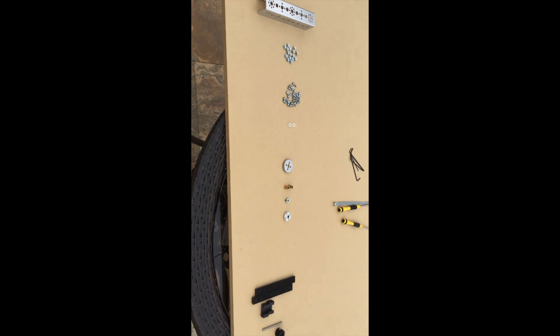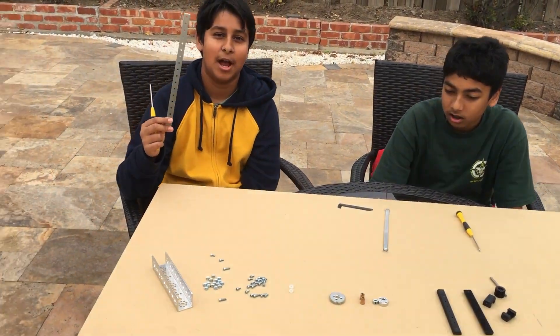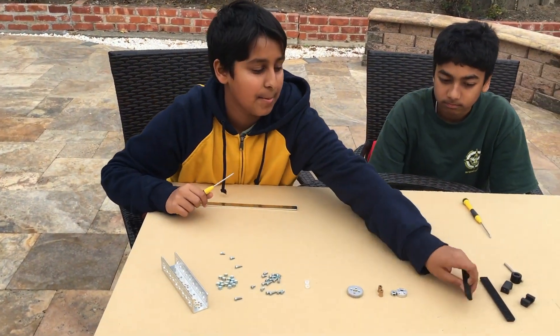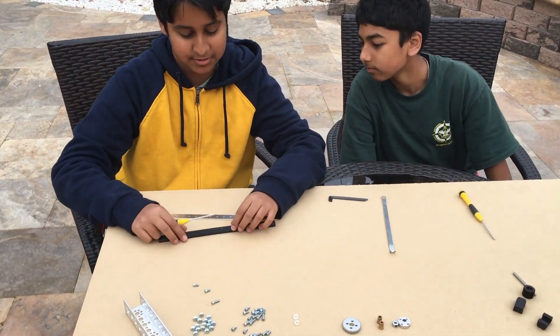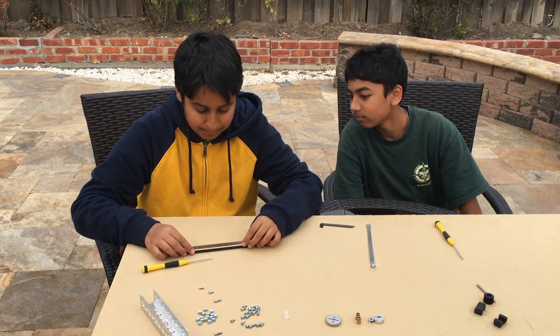All of these parts will be in the description box below. We'll make an assembly. First, grab your flat bar. Then grab two of your linear slide pieces. Place them as shown, then put your flat bar on top of them.